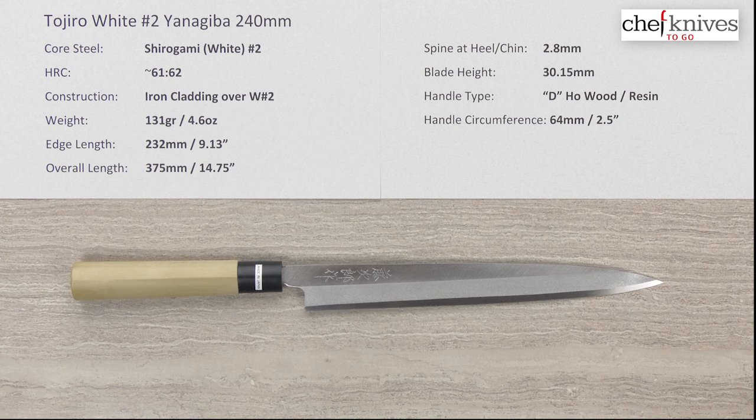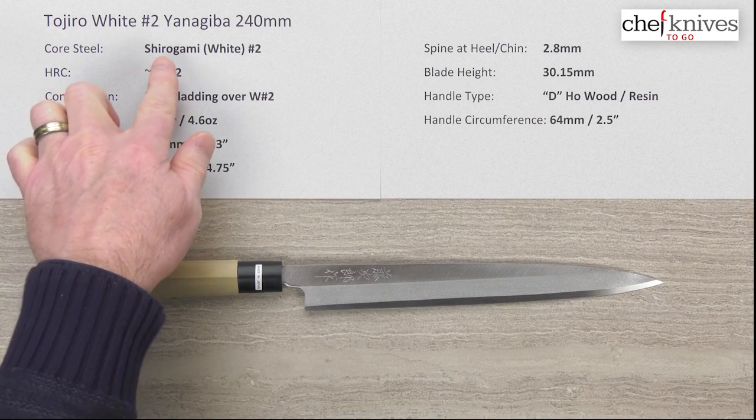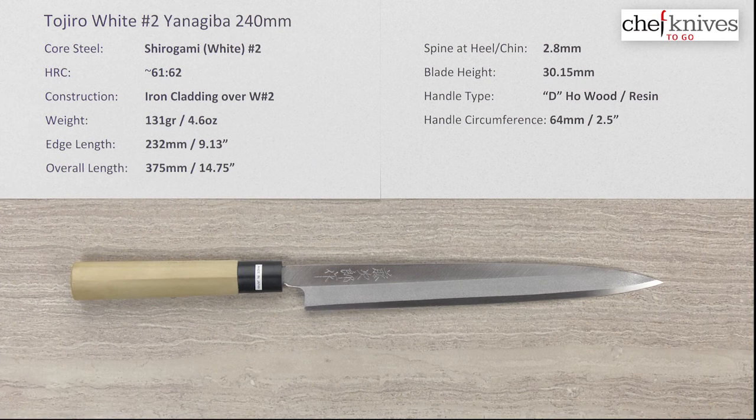Steve Gamache here with another Chef Knives to Go quick-look product review. This time we're looking at the Tojiro — it's a single bevel, the Shidogami or White Number Two Yanagiba, 240 millimeter knife.